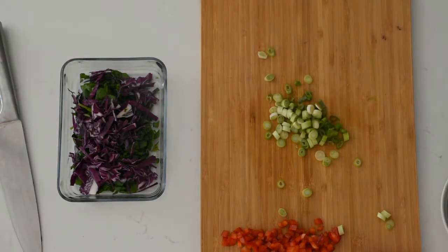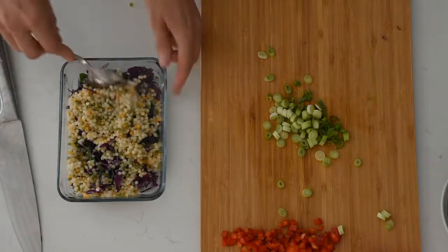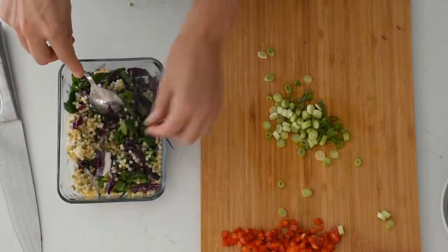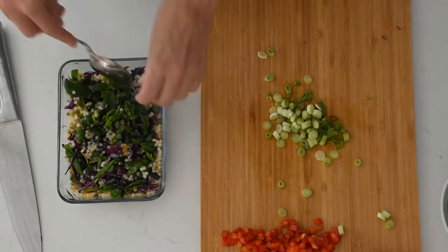I like to use a range of different grains in our salads each week — I find it keeps things varied and they also help to make our salads a little bit more filling. This week I've used pearl couscous, or Israeli couscous, and this particular couscous is a tricolor version, so there are white, orange, and green pearls in there.